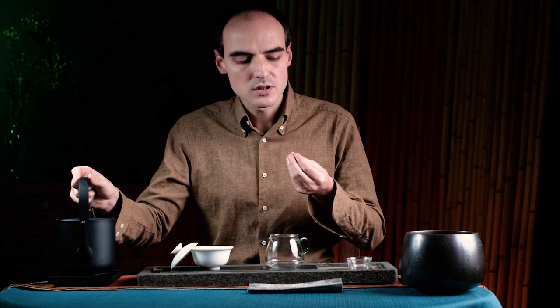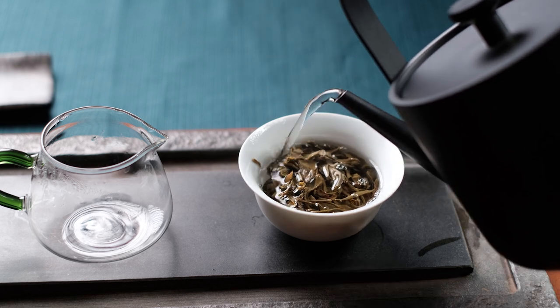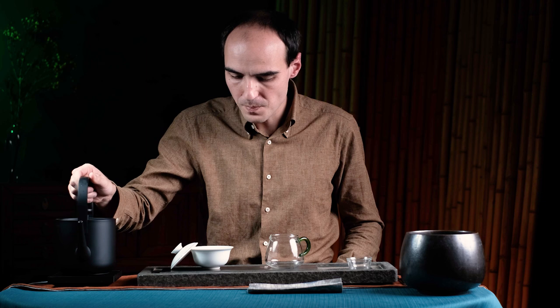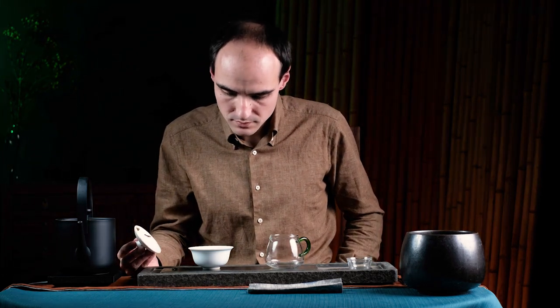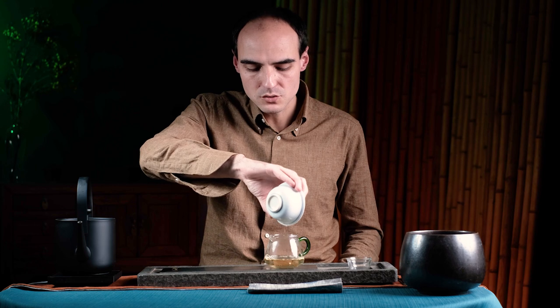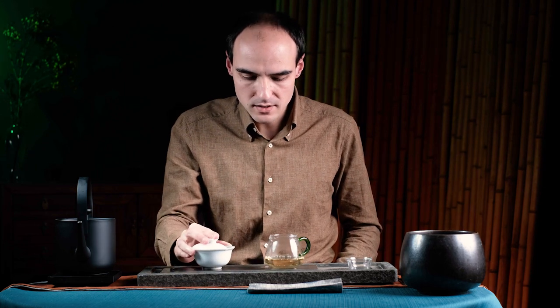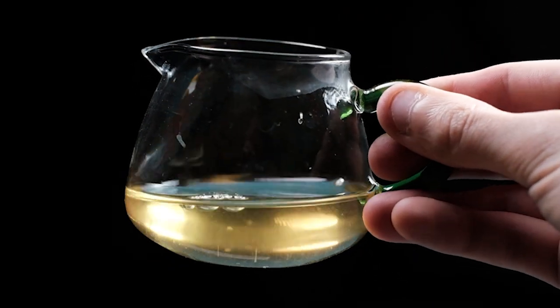After you've drunk the tea, you will feel the fragrance through retro-olfaction — closing your mouth and breathing out through the nose. The fragrance from your throat comes back through the nose, and that's how you feel the most complex fragrance in the tea. My second brew will be a bit shorter. I can see the leaves are opening up nicely — you can keep the lid closed or open and enjoy the sight of these beautiful leaves. You can also have a look at the liquor; you can learn a lot from the liquor and the look of the leaves.